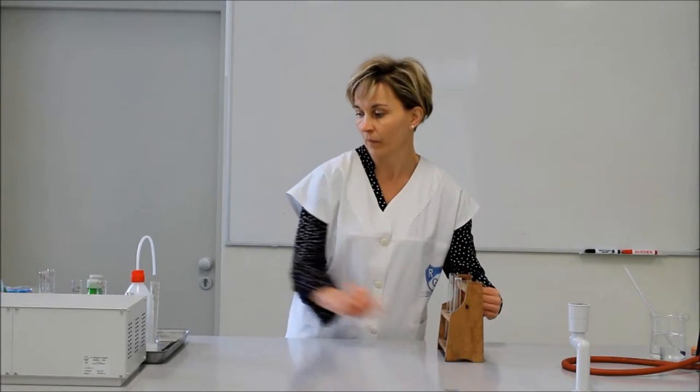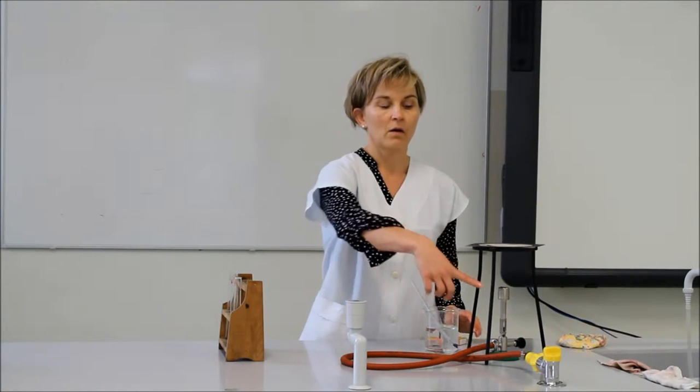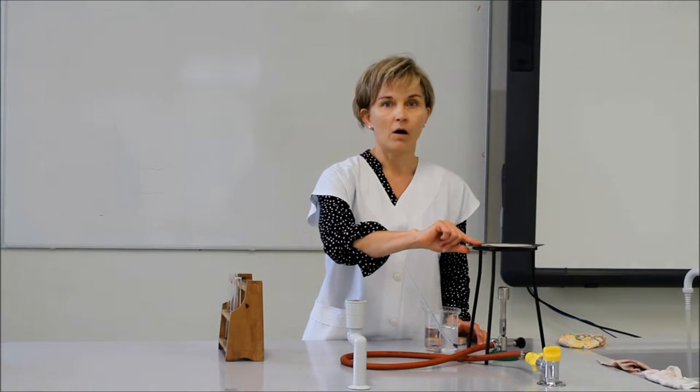Az eszközeink: kémcsőtartóállvány kémcsövekkel, csipesz, szike, két mérőhenger – 25 köbcentiméteres, illetve 10 köbcentiméteres térfogat mérésre alkalmas – a vízfürdő előállításához szükséges eszközeink: bunzenégő, gyufa, vaslábháló, aszbeszt drótháló, nagyméretű főzőpohár, benne víz, illetve hőmérő.